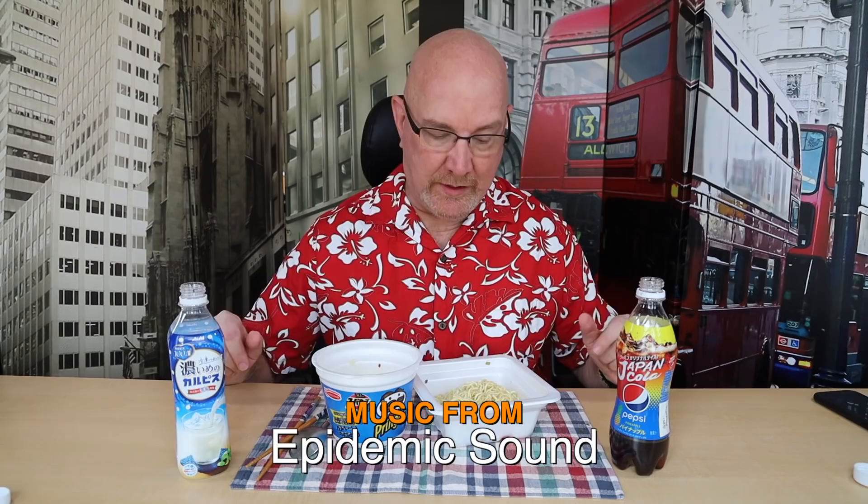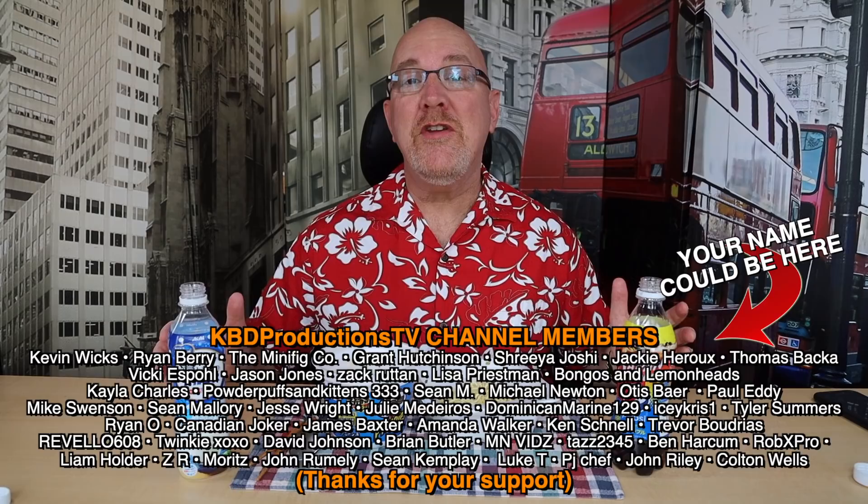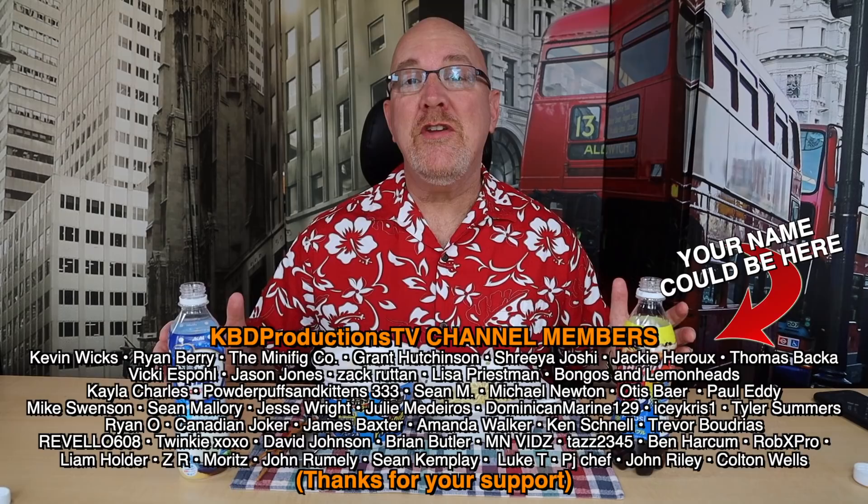It is time to rate these individually. The yakisoba — this is a go out and get it now, or order it online and have it delivered to your house if you can do that in your area. I would definitely buy that again in Japan. The Asahi drink I would give a 'would recommend' — it's something you definitely need to try at least once. It has that really strong yogurt flavor to it. If you enjoy these videos, please hit it with a thumbs up. Check out this awesome playlist and we'll see you over there. Bring your hunger.